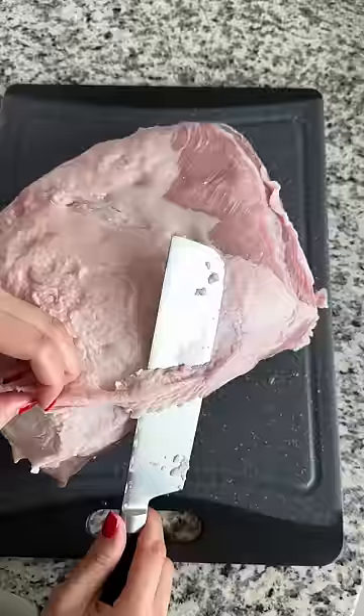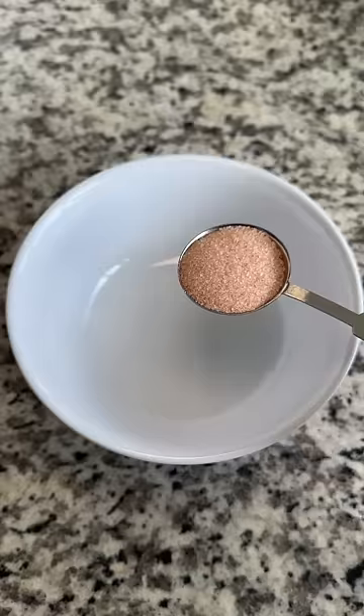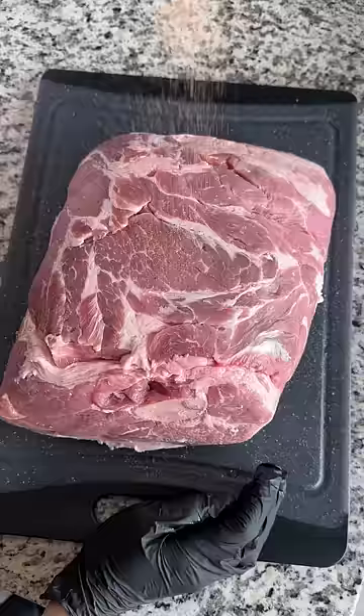I just trimmed off some of the fat in the thicker areas, and then I pat it dry with paper towels. For the seasoning, I combined 1 tablespoon of salt, half a tablespoon of black pepper, 1 tablespoon of garlic powder, cayenne pepper, chili powder, and onion powder. Just rub that in all over. I ended up using only about three-fifths of this mix.